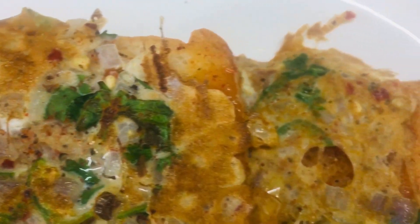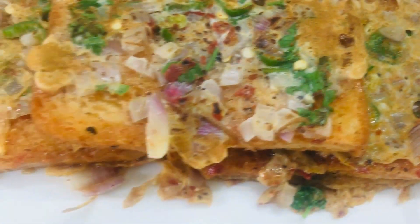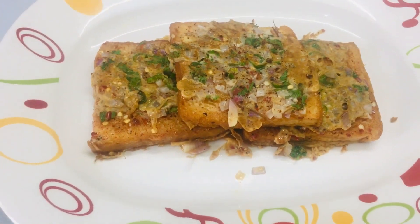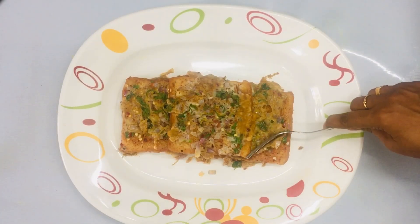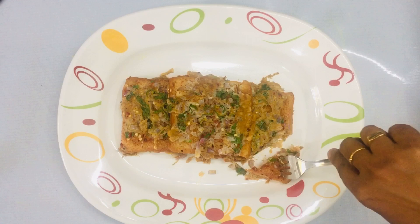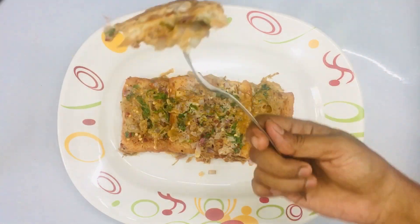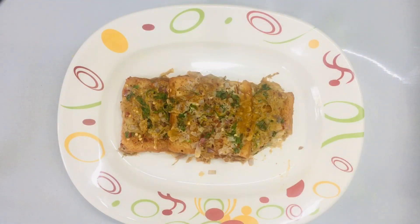Hello friends, welcome to everyone in the channel. I am making bread for breakfast, dinner, and snack time. I am making a recipe very similar to this. Please subscribe to our channel if you enjoyed this video. Please like, comment, and share the video. Let's go to the video.